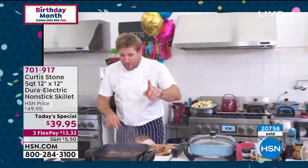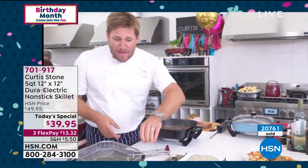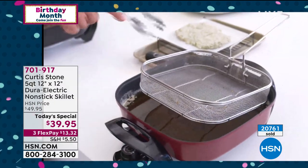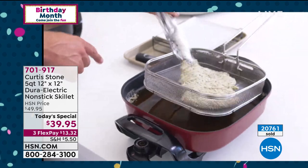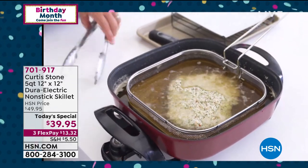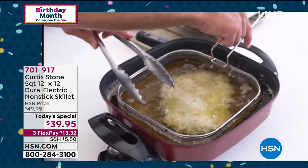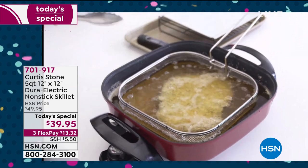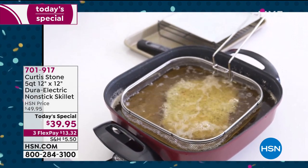The electric knife that you just saw will sell out this hour. I've got another thing that will sell out — I just want to give you a warning. If you want it, go ahead and grab it. We have this beautiful basket — great for frying, blanching, and boiling. We have 400 of them left. We started with 5,000 this morning, so this will sell out this hour as well.